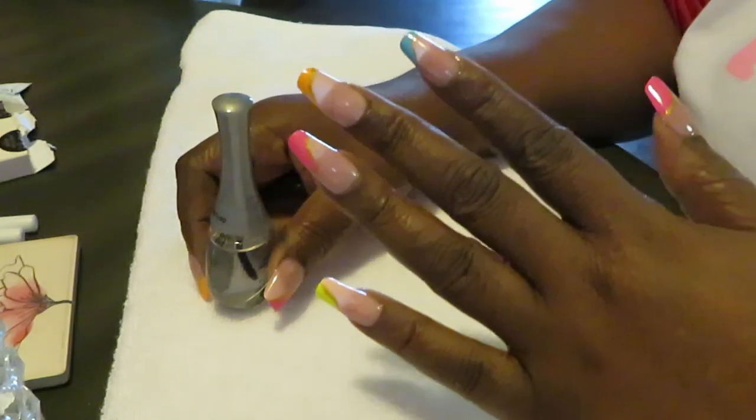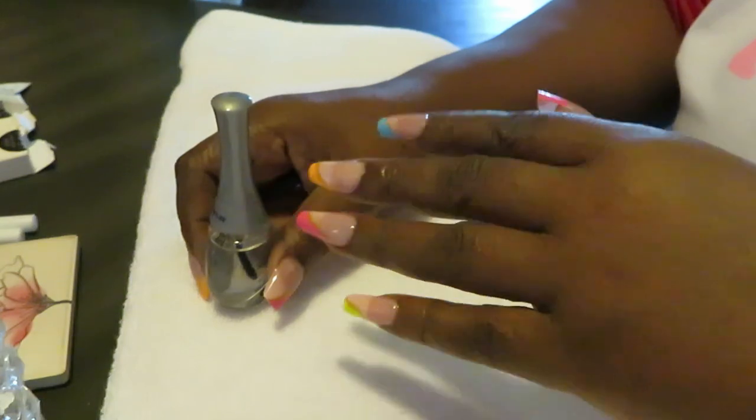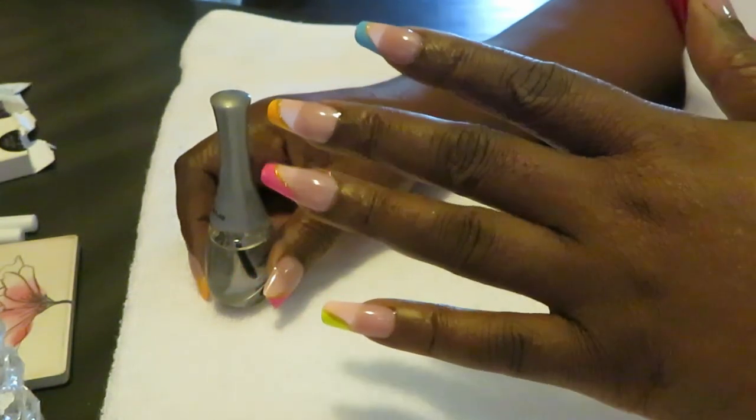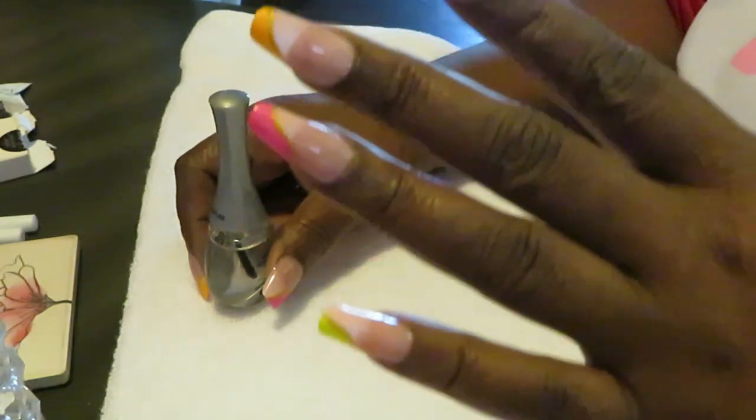Gorgeous! I love these nails, they're so colorful. Wait until I put my jewelry on, guys — wait until you see the jewelry I've decided to wear with these colorful nails.